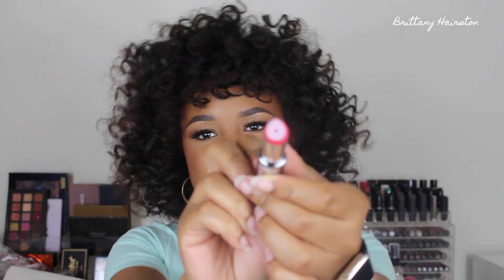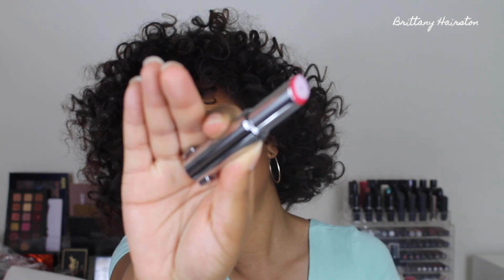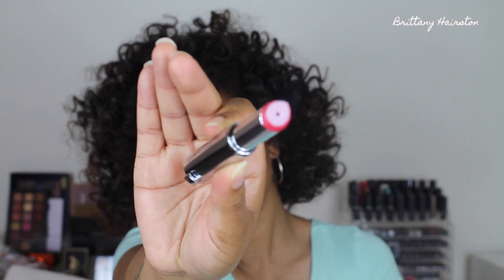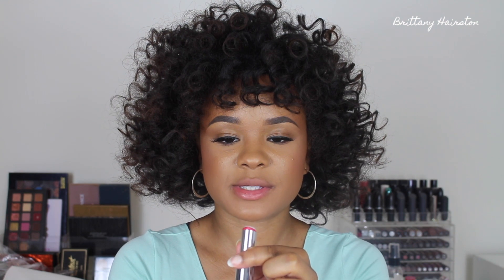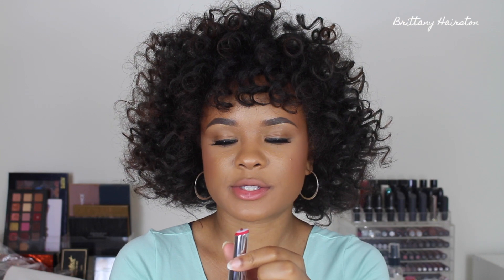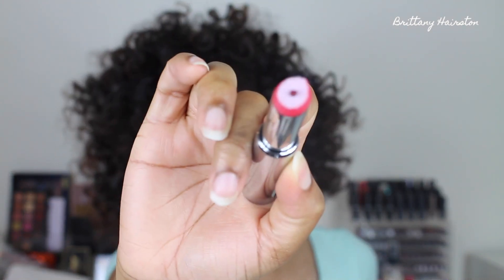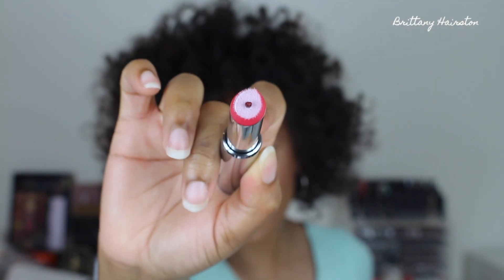So we're going to open it up. You literally just pull the top off, and this right here will be like the foam of the lipstick — this is what it looks like. To apply, it says you twist it up. So I twisted it and it kind of popped out. This is what it looks like with some product right there, and then I'm just going to go ahead and apply that.